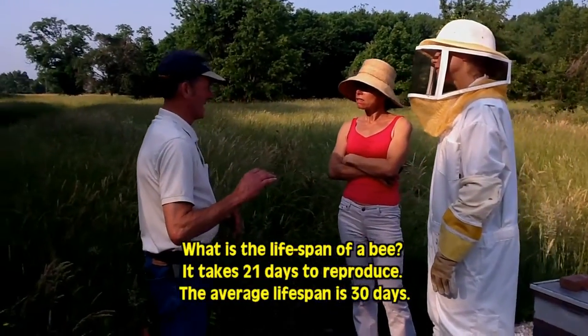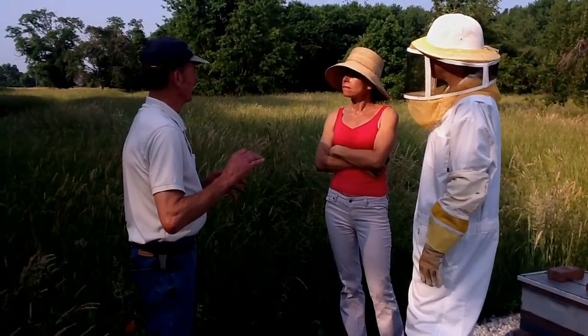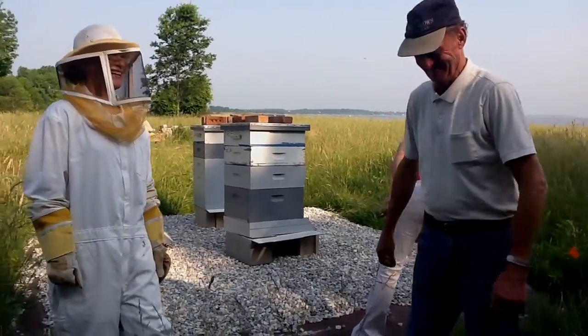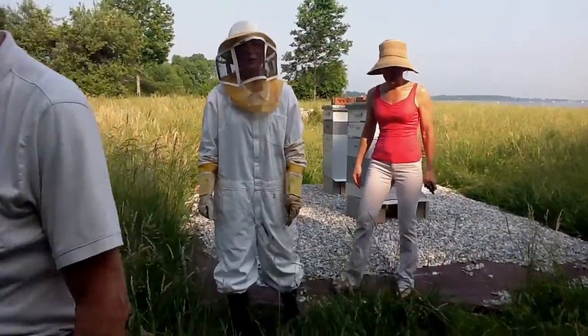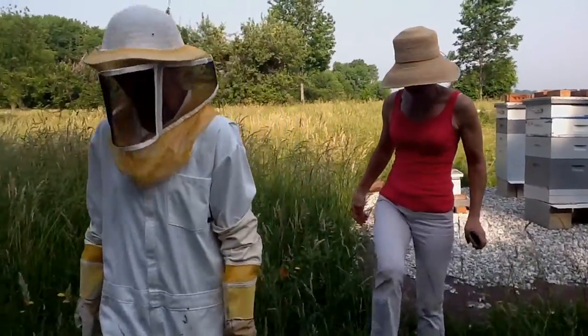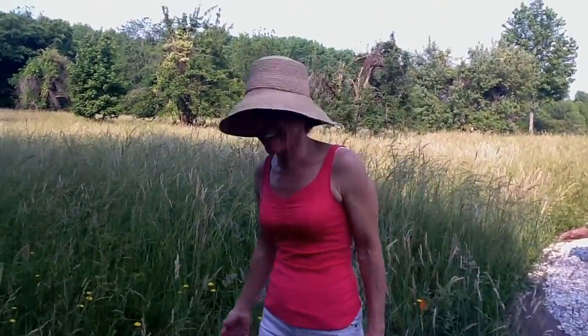It's proven that bees actually work themselves to death during the working season. Someone nearby is getting brave around the bees. That doesn't bother me — I've never been afraid of bees. She's the bravest woman I know. What's the worst they can do? Sting you. That's right.